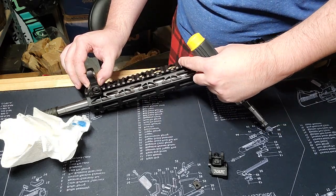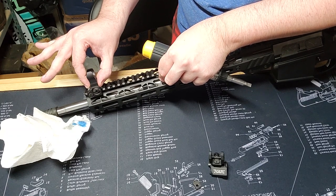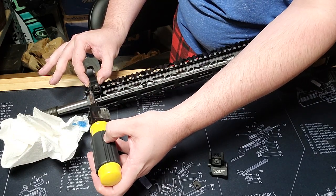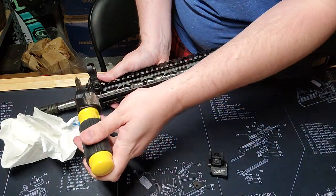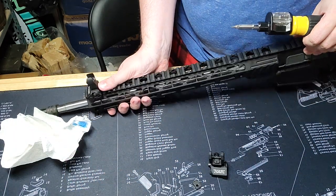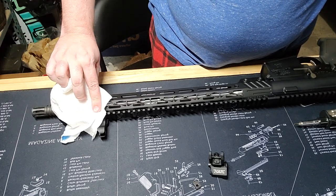Something to remember while tightening — and this applies to scopes, red dots, anything else — you want to push this sight forward against the Picatinny rail. You can see there's a little bit of slop; push it forward while tightening so that when the rifle recoils back, the sight doesn't move forward because there's a gap in front of it. Push it forward, tighten this up, make sure we're square on that side, and just tighten it down. That feels solid — not going to over-tighten and strip the screw head. Come back and dab up any excess Loctite.